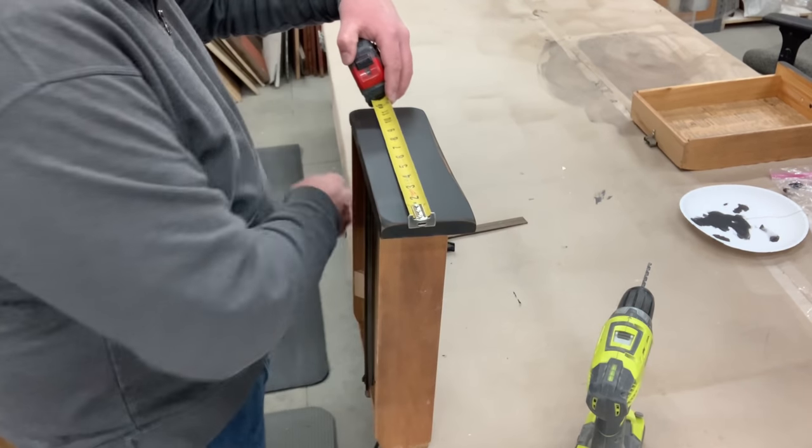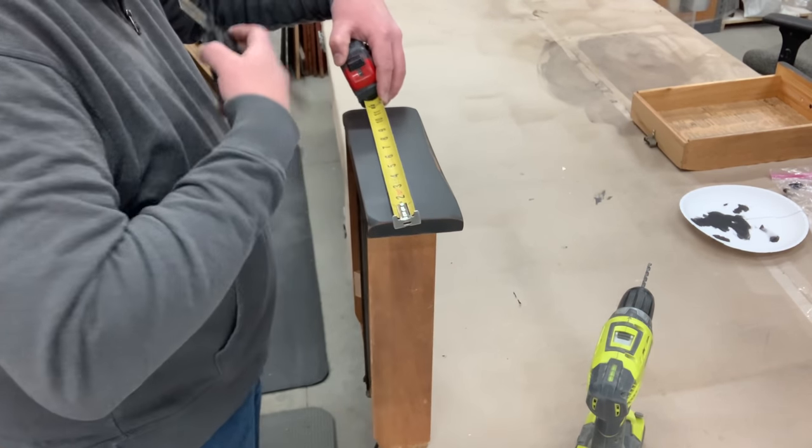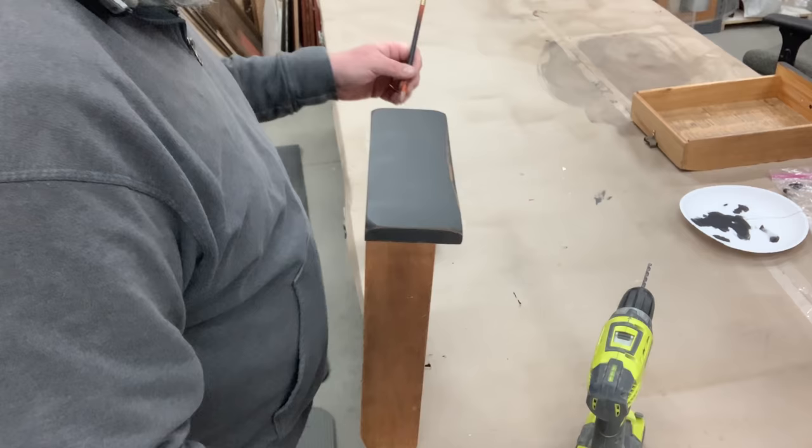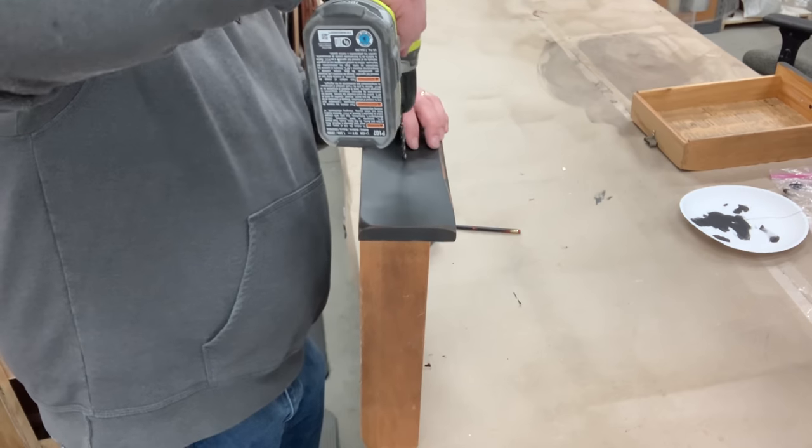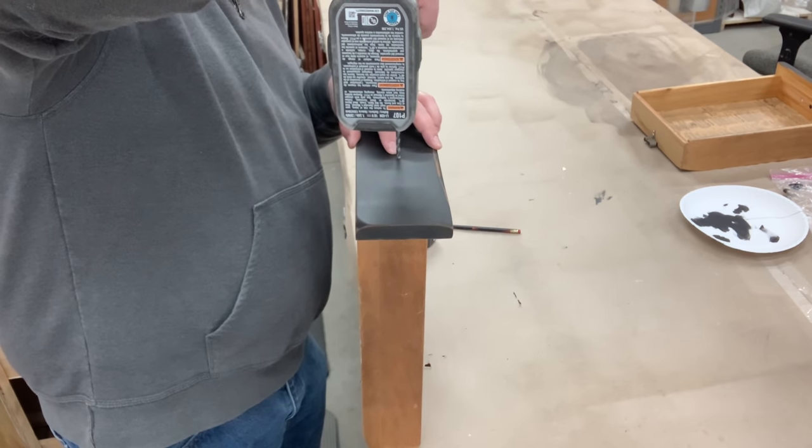For those four smaller drawers, Chris is going in and has to make new holes because we filled those in and we weren't using pulls — we were just using knobs. So he's just making some new holes for the new knobs.